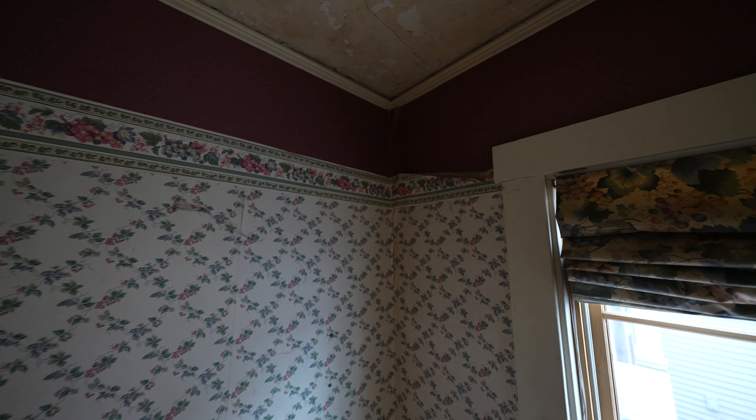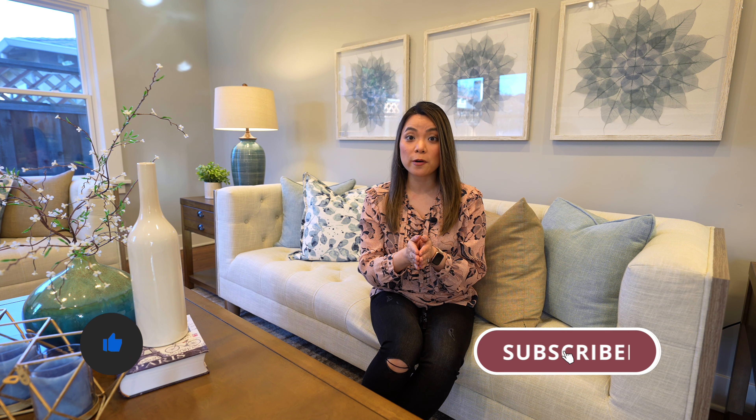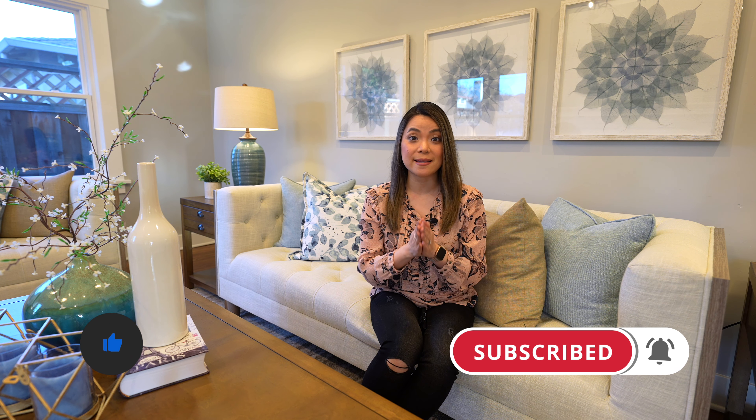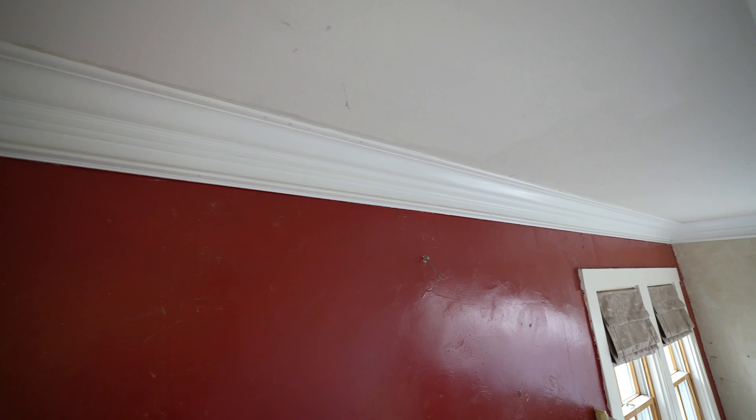On the interior of the home, we had to do a lot of drywall work because there was wallpaper in a few rooms and plastered ceilings in some areas, so we had to refinish the wall texture and it was quite expensive, about $7,500. In this home we were able to keep a lot of the original crown molding, baseboards, and trim, so we saved some cost in that regard.